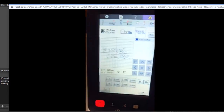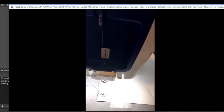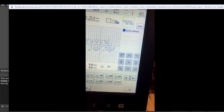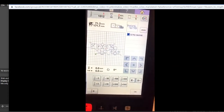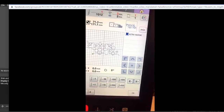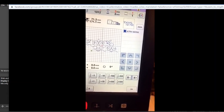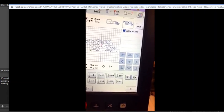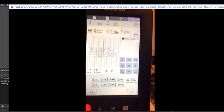We'd like to move the needle from this screen, but look at the jog buttons - the positioning buttons - they're all grayed out. That's a dilemma. We have to do a workaround to get those to be black again somehow.